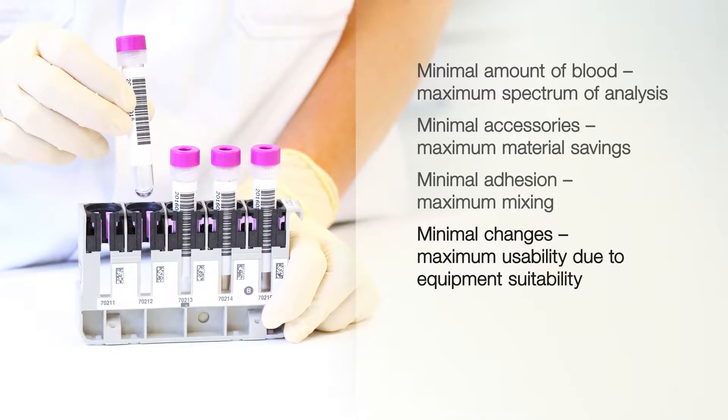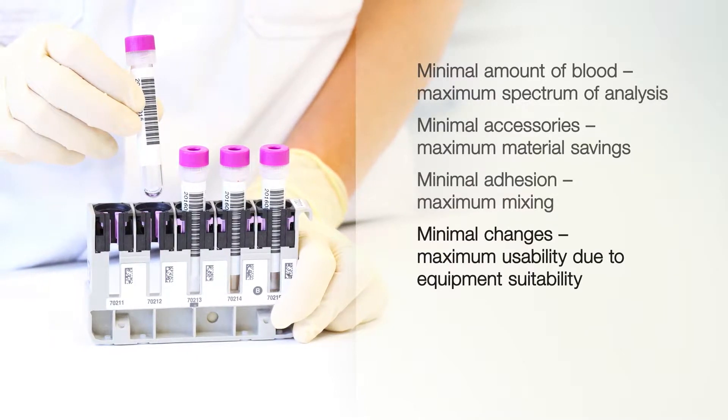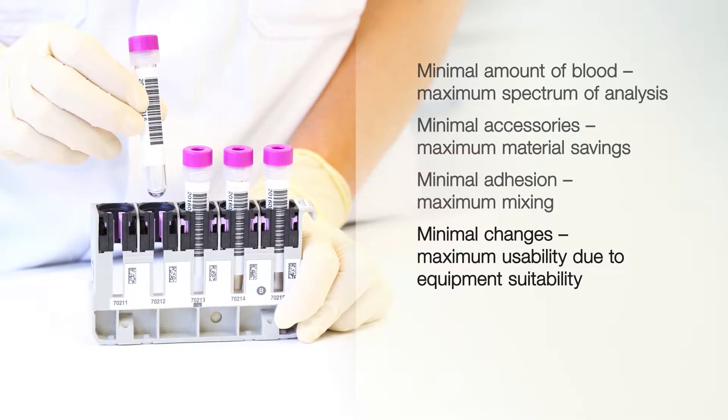Alternatively, the MiniCollect complete tubes are a ready-assembled version, particularly suitable for automation purposes.